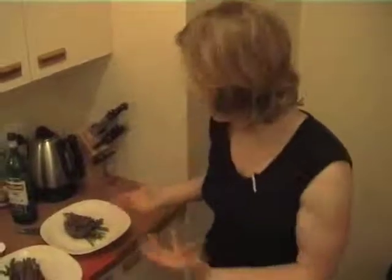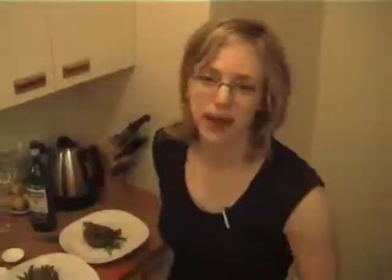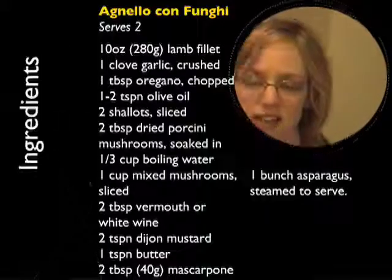So there you have it — beautiful, rich lamb with asparagus in a lovely mushroom sauce. It's just absolutely decadent. And you know this has got a lot less fat and a lot less calories than what you'd pick up in a restaurant. And that took no time at all to prepare. So get in the kitchen and have some great times. That's Healthy Helpings TV for another week.